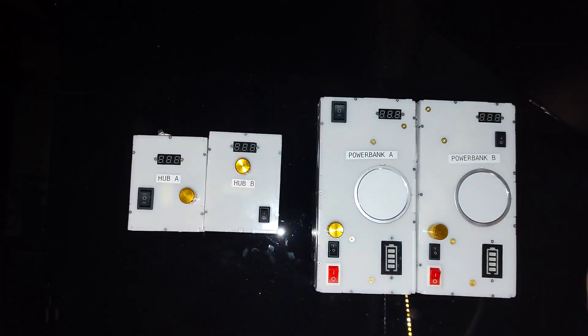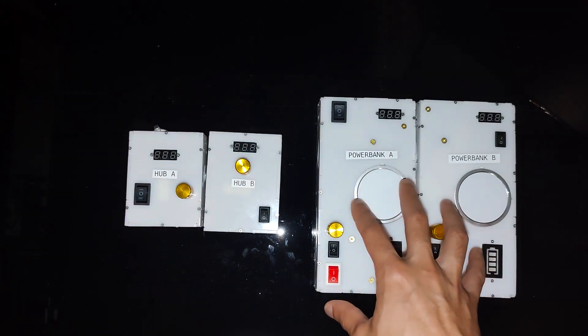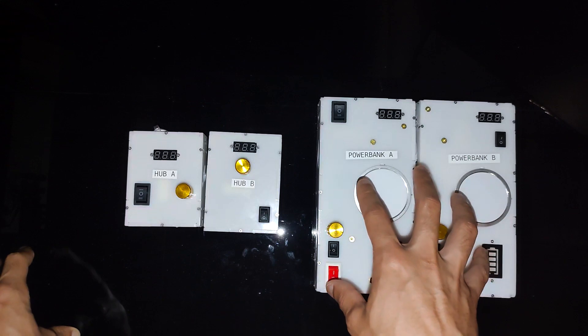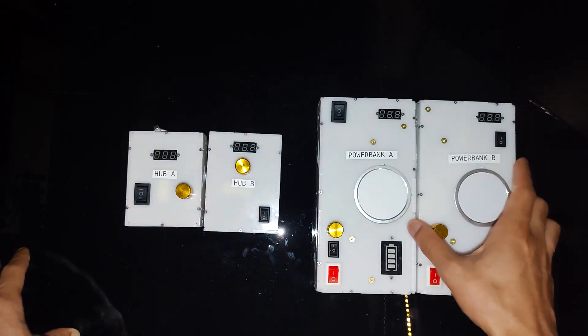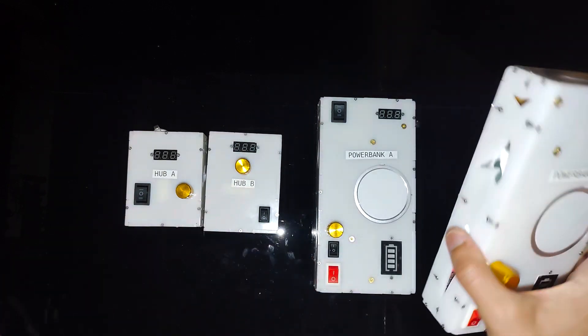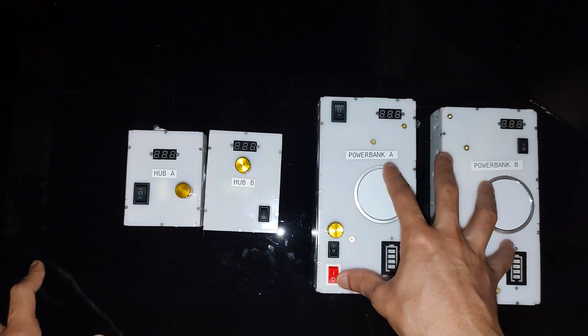The difference between the hub and the power bank is simple — there's no internal battery inside the hubs, whereas the power banks each have a 74-watt-hour internal battery that you can use to power the sticker light for about 20 hours, or even to power your laptop, your smartphone — it even has wireless charging. So there are a lot of extra features, but if you just want the extra brightness for your sticker light, the hubs will do. If you want a little bit more, you may want to look at the power banks.